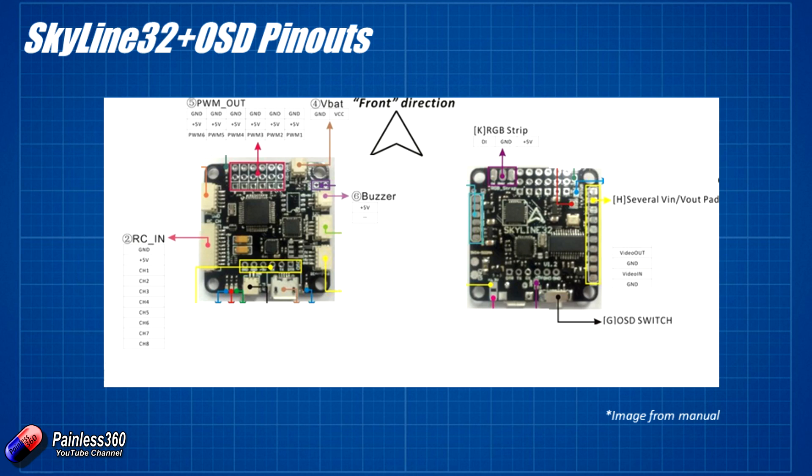At the top we have PWM out — that's where we plug the electronic speed controllers in going out to each of the arms. Note that ground pins are on the outside, which is pretty standard, with PWM1 being at the very right-hand side. Beside that we have the VBAT connection for the flight battery, so you can get voltage on the on-screen display — a very handy thing to set up. We also have the connection for the buzzer. A buzzer doesn't come with the kit but I recommend it, particularly useful in smaller quads when they land in long grass or a bush — it helps you track it down by following the sound.